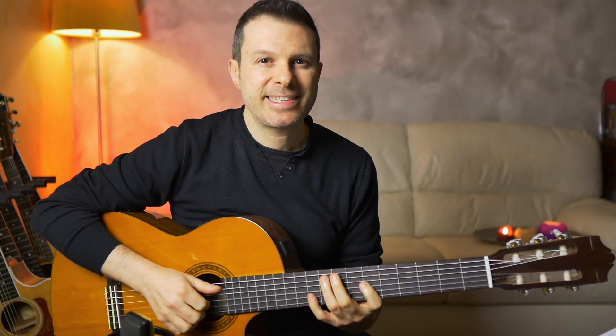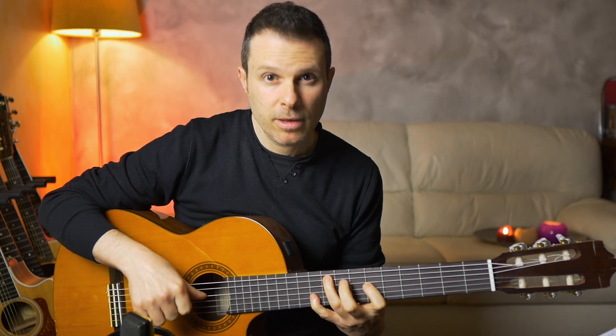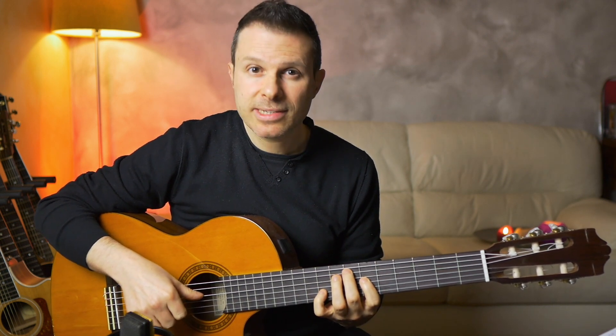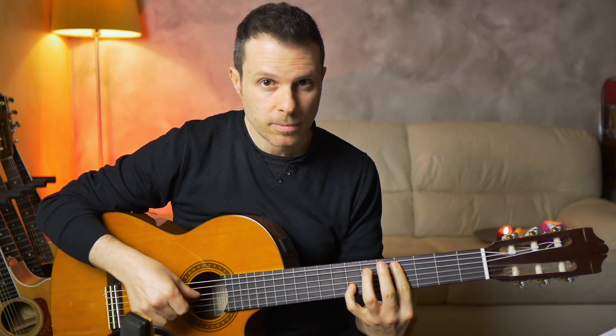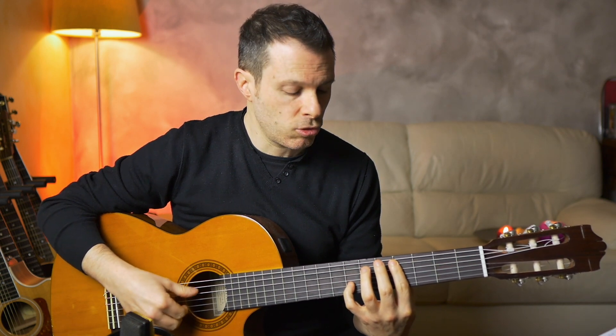Let's start. Let's take a look at the positions of the left hand: F sharp minor, E 6th, D 6th, C sharp 7 suspended 4, and C sharp 7.